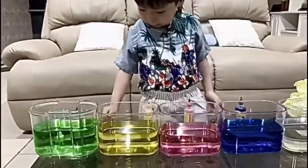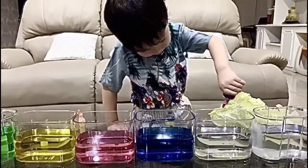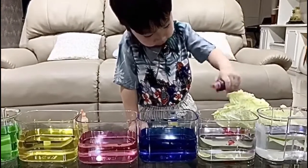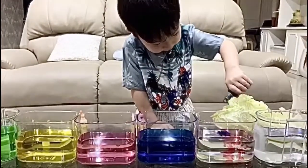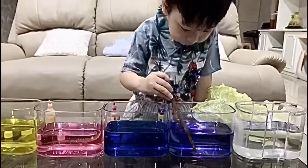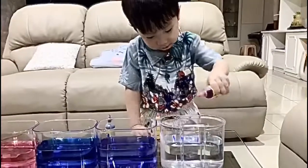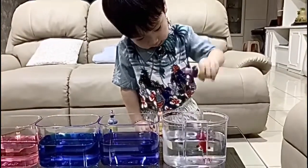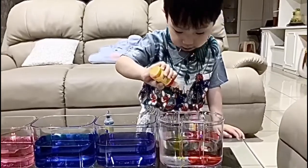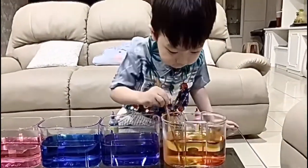Next we want to mix two colors — red first, then blue — and stir it. It becomes purple! Next we want to mix the other colors again — red first, then yellow — and stir it. It becomes orange!